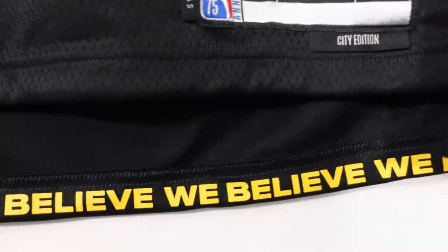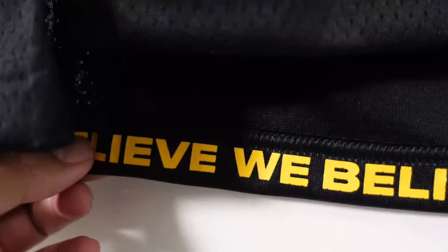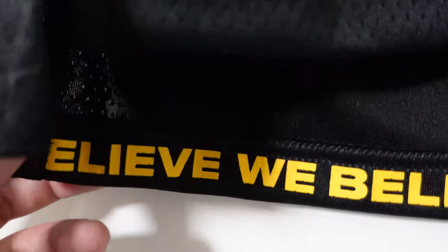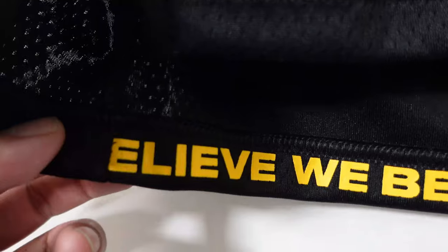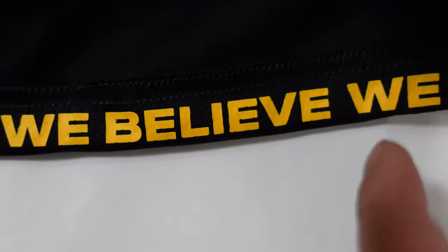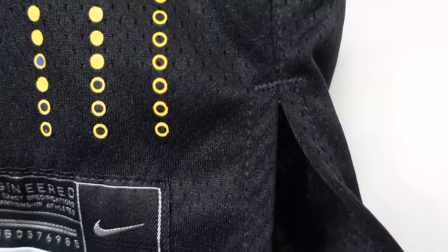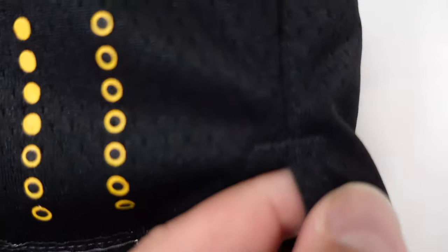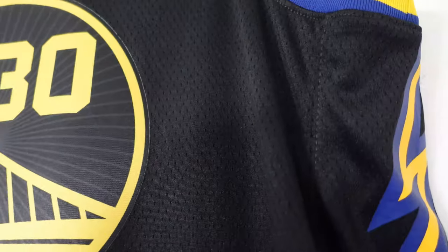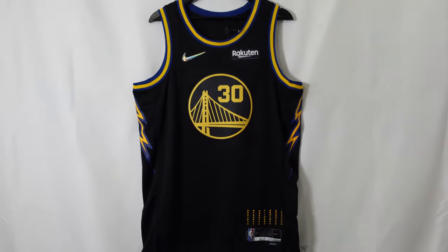At the bottom it says 'We Believe' in the inside trim, so people won't really see it unless it flips up a little. All heat pressed — a dope little detail. Then you got the little side splits on the side panel with reinforced stitching. Those Thunderbolts are on both sides, which is a dope touch. And that right there is the front of the jersey.